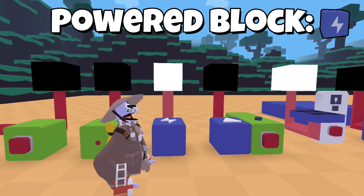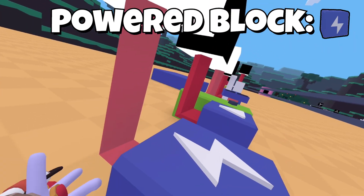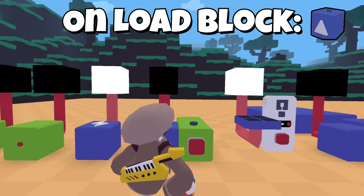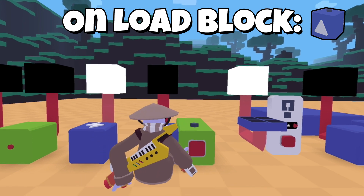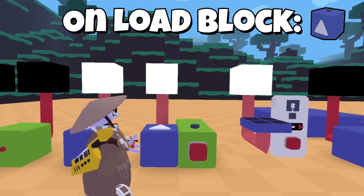Next we have the power block. This one's really simple — it basically always puts an output out. As you can see, the light will always stay on since there's always an output. This is the load-in block. How it works is whenever a map gets reset and whenever you load into a map, it will activate. So the map has just reset and the light just went on.